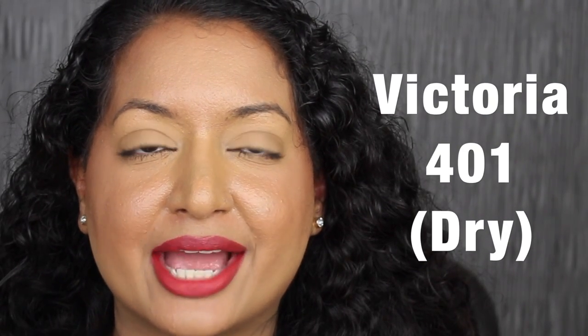Here's what Victoria looks like dried down. I don't like how red looks on me. Let's see what the next shade looks like.